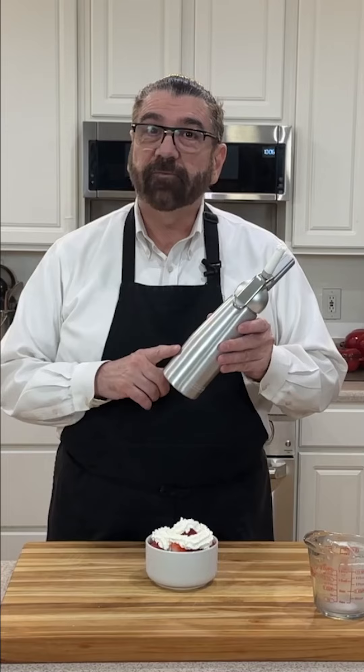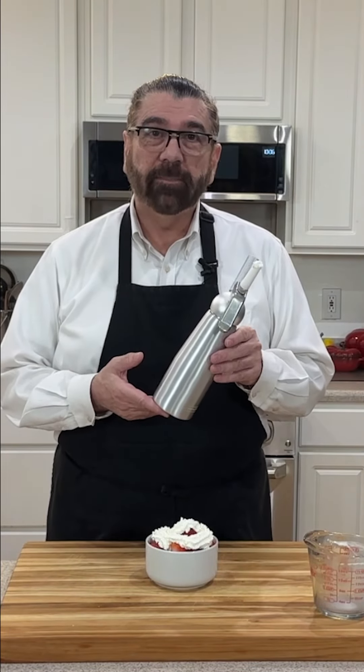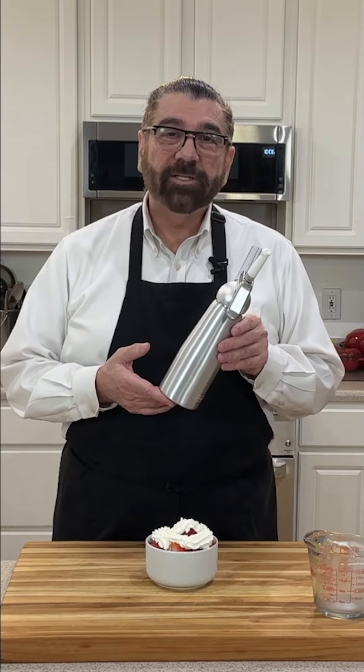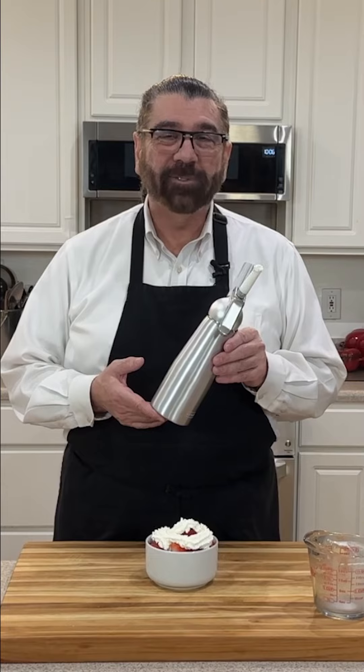Use it for your desserts, for your coffees, for your pies, for your fruit — anything that you would normally put whipped cream on. Give this a try. Thank you for watching this video and as always, don't forget to like, share, and subscribe, and I'll see you in my next one. Bye-bye now.